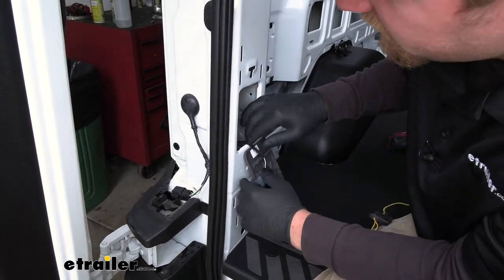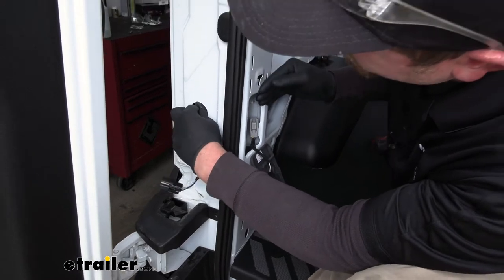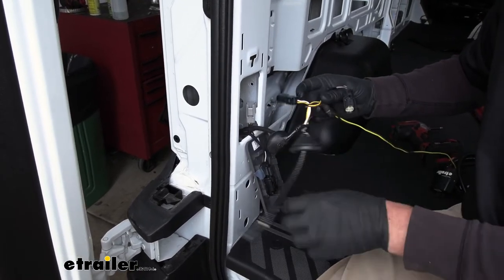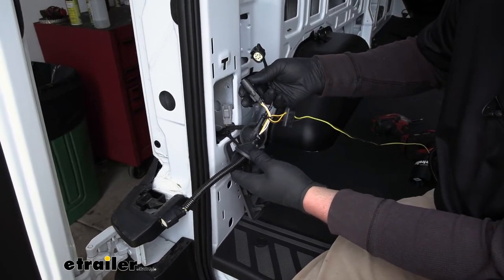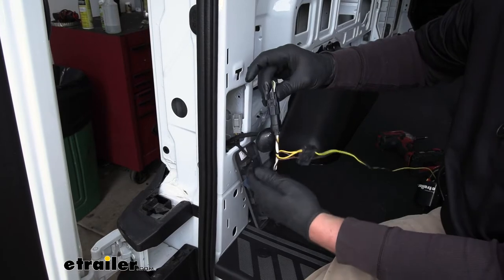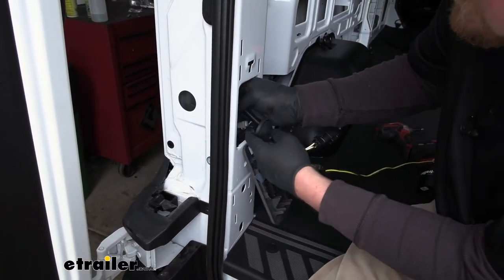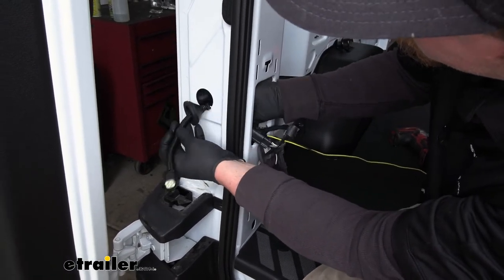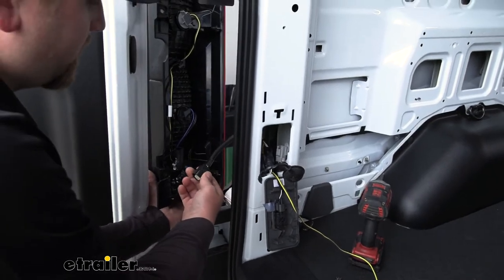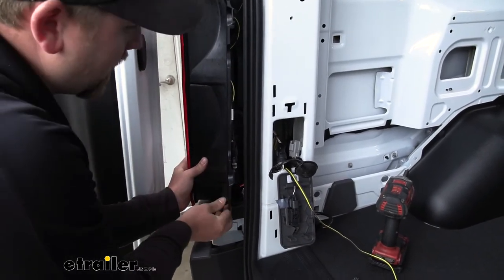Over here on the driver's side, we're going to have this grommet that has our factory taillight connector. We're going to squeeze that together and push it in, then pull it out of this little opening that our panel is covering up. We're going to grab our new wiring harness and the T-connector with the yellow, brown, and white wires. This side will plug into the factory connector, and the side with the grommet — you're going to take that connector, push it back through that factory opening and out of the hole. Pass that grommet through and pull back to seat it. Then grab our taillight and plug it back in and reinstall it.